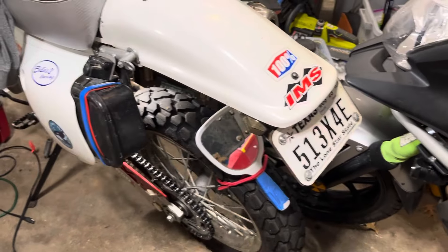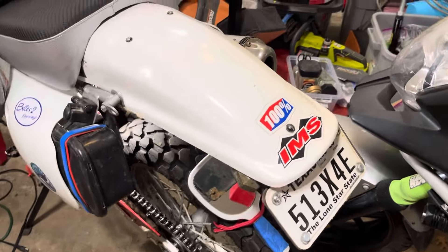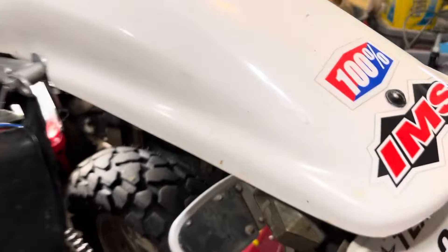Hey there, Christopher Thunder here from the World's Dirtiest Workshop. I'm all about making videos and helping you do stuff. Now, this is my XR650L.